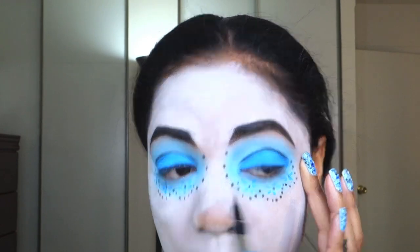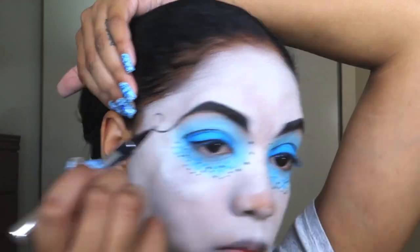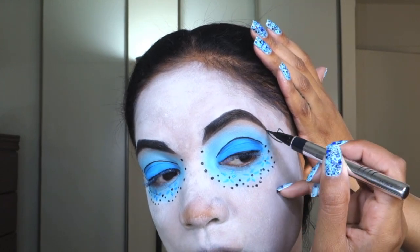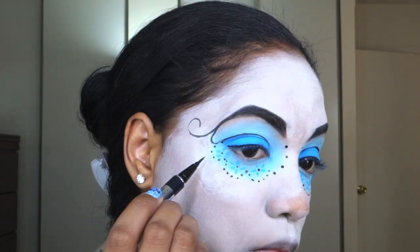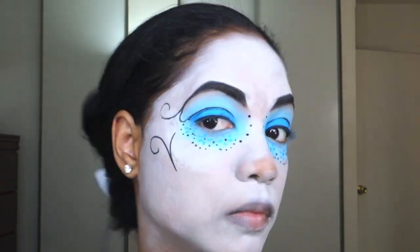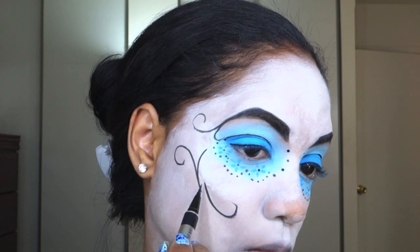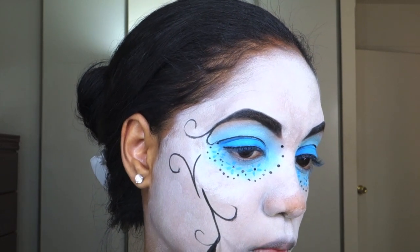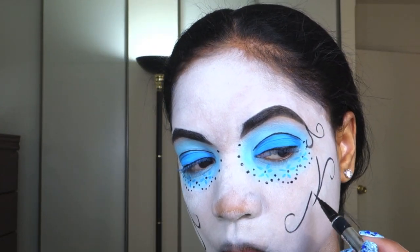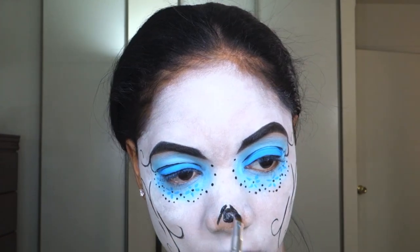Then I'm applying eyeliner just on the top using that same Physician's Formula Eyeliner to create that upper lash line, then to create the little curly cues that the doll has — I'm putting two on my brows that come down from the ends of the brow, and then some little cheek designs that she has going on. Create the same on both sides. One thing I'll say: if I was doing this look again, I would do a more opaque white base and bring it up more to my hairline and down my neck. If you're going to wear it out, definitely bring it down your neck, up to your hairline, and do a more opaque color.